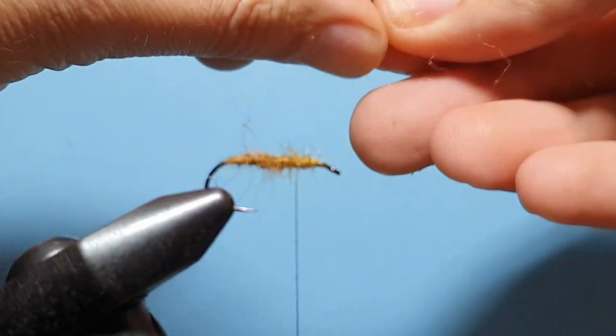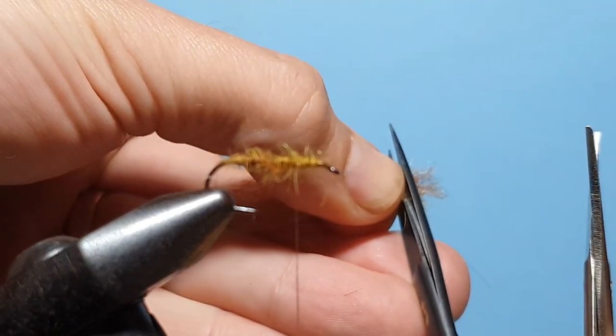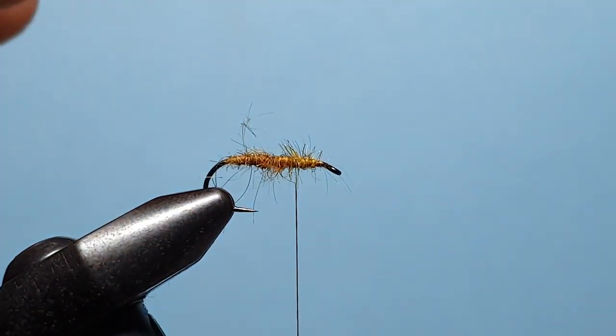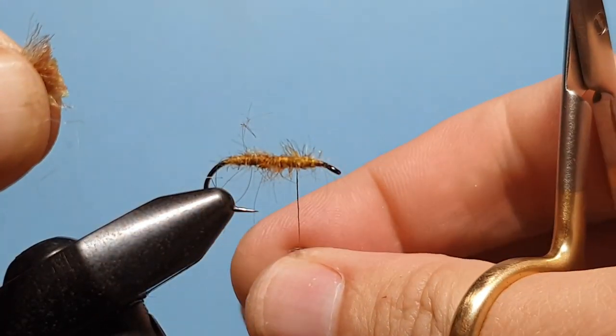Then we just want to trim the end of that so it's nice and straight with even tips. With that pinched, we'll just give our thread a spin.